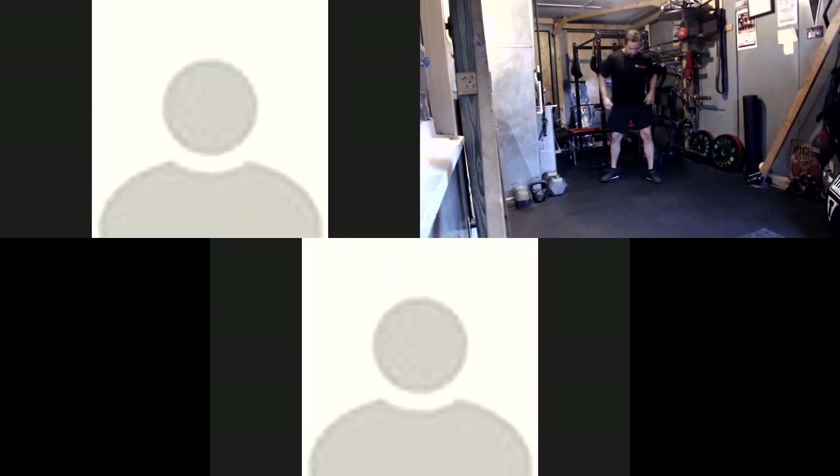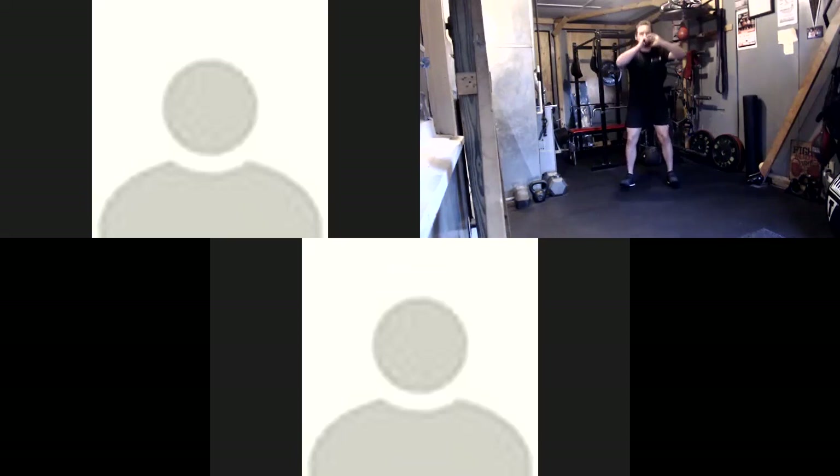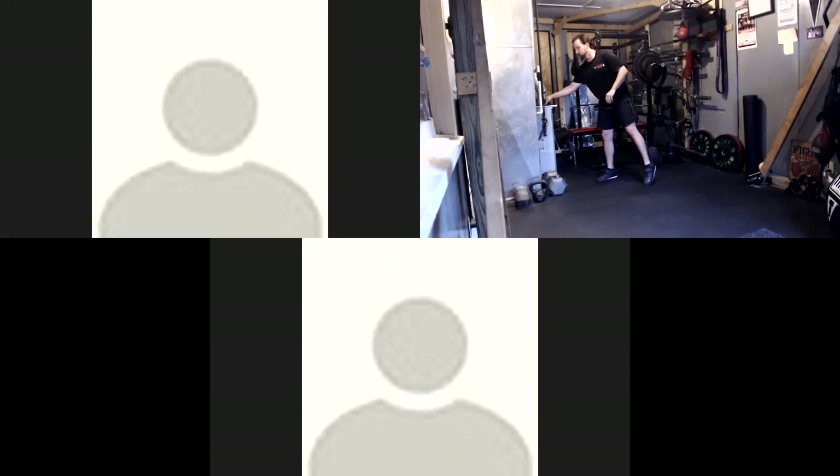First thing we're going to do, we're going to treat this kind of like a warm-up drill. We're going to do just a bodyweight squat, stand up, do a front kick. Go nice and slow here especially for the first round, just kind of get warmed up, get your legs nice and warmed up. Ten seconds and we're going to get started.